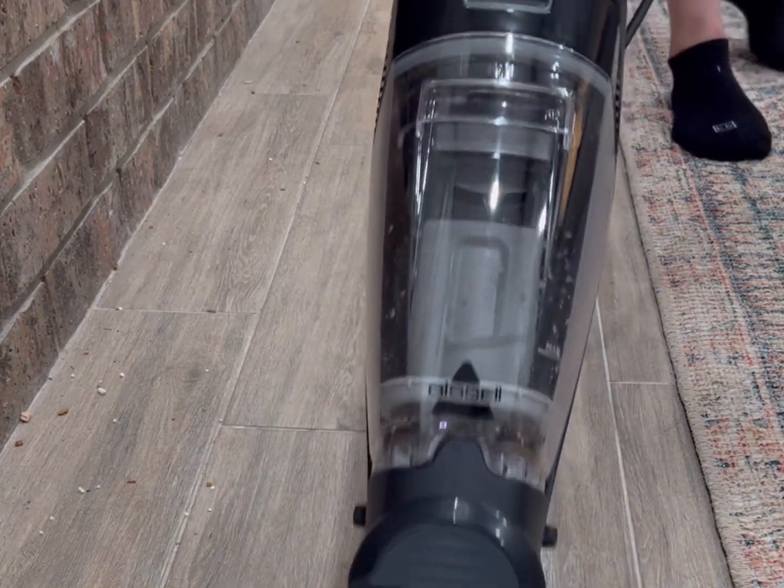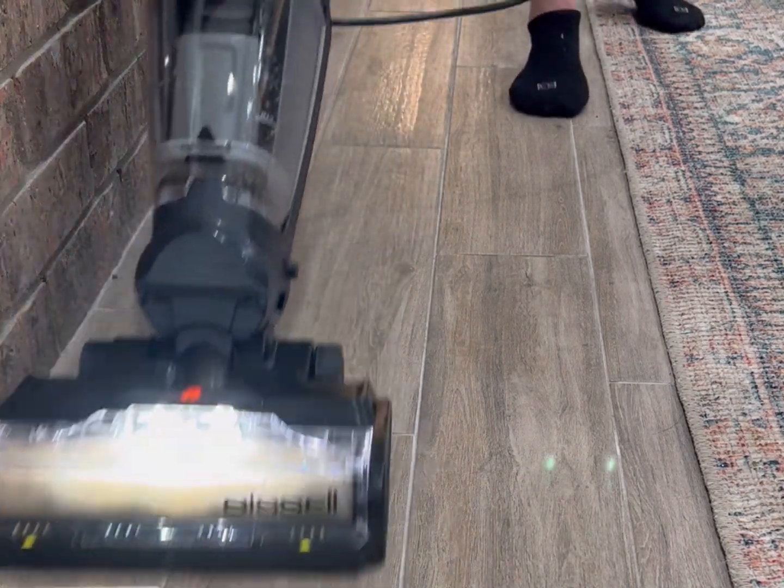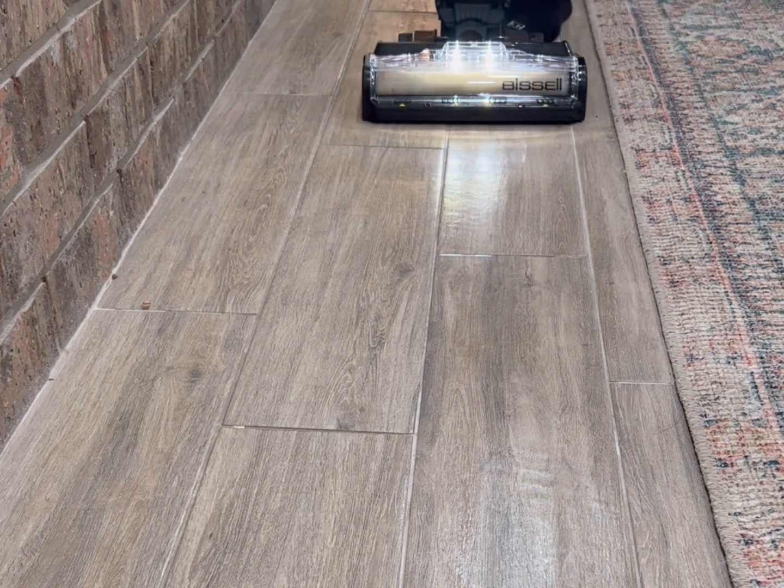It has three settings. The steam wash mode is perfect for sticky messes or caked-on dirt. This setting uses both steam and formula to clean. It's crazy how well this setting works.